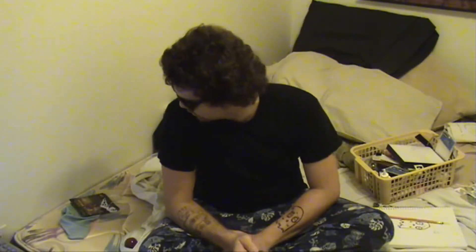Today I will be demonstrating how to give yourself a tattoo from your house. It's easy, it's free, it's fun.